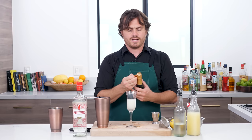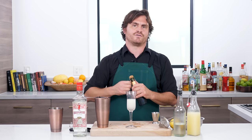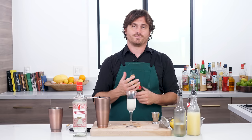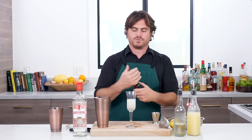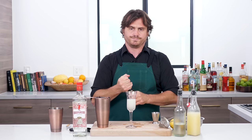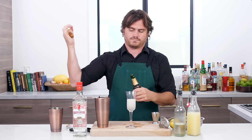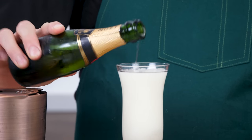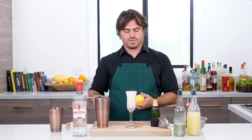Then we're just going to top it up with champagne. You don't have to get expensive champagne, and it doesn't actually have to be champagne — nobody's going to kill you if you make it with cava or sparkling wine. I like to get splits unless you're doing a whole bunch of them, because then you don't have to open a whole big bottle and deal with a wine saver or argon gas to preserve it. It's just easier to get a small split. Here we go, topping it up with our champagne.